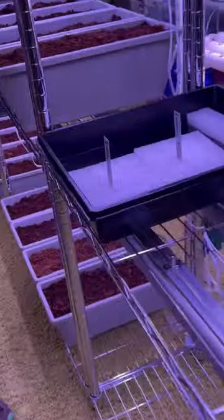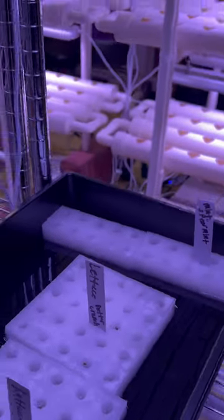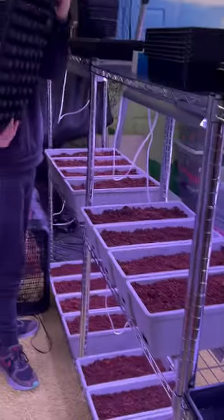What are these that you're planting right there? Lettuce. That's the beginning of lettuce. Please subscribe and give it a like.